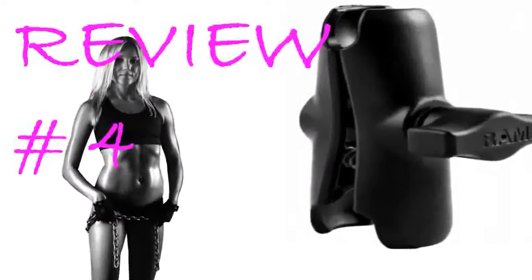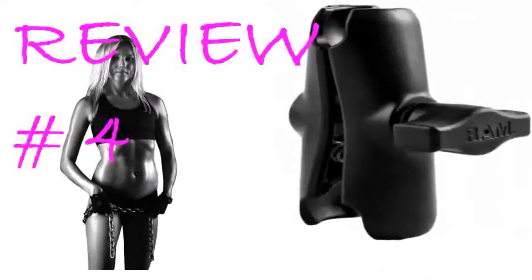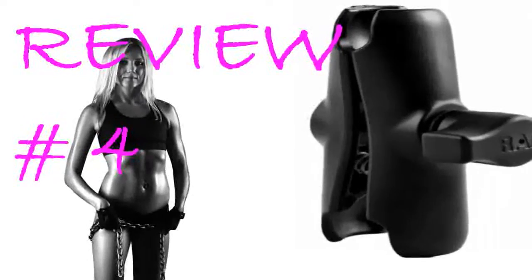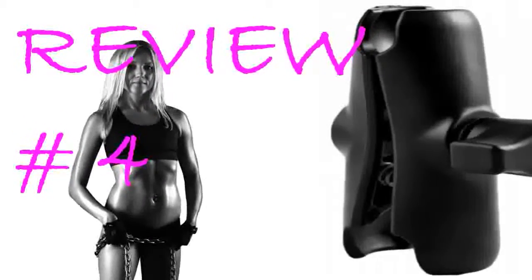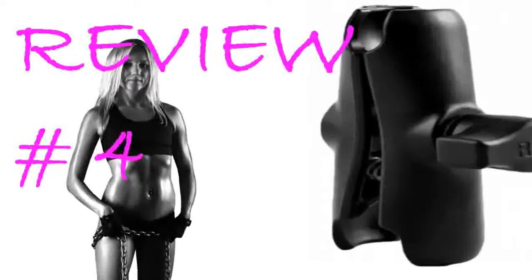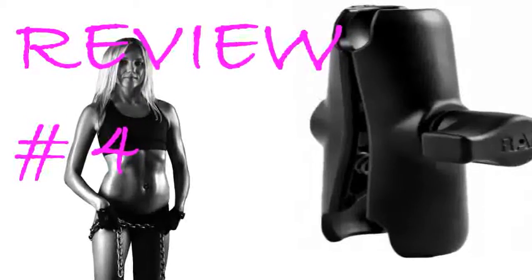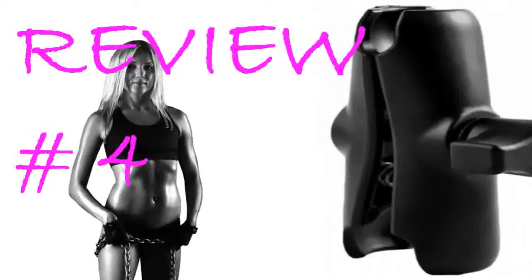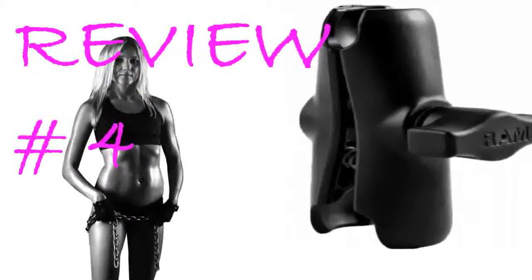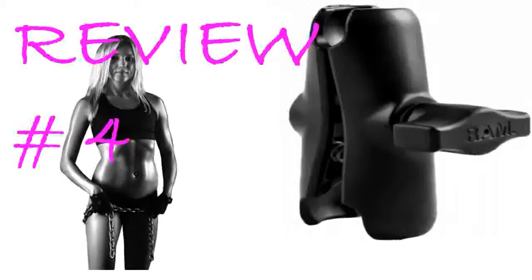Got this for my wife to use on her motorcycle. She has a 500 CBR that has the clip-on style handlebars, so traditional mounts will not work — there is no room to attach on the handlebars. After doing some research, I found out RAM mounts are the way to go. The set ended up being two other pieces in addition to this double socket arm, but it fits firmly into the fork stem and provides great support for her iPhone. She loves it.